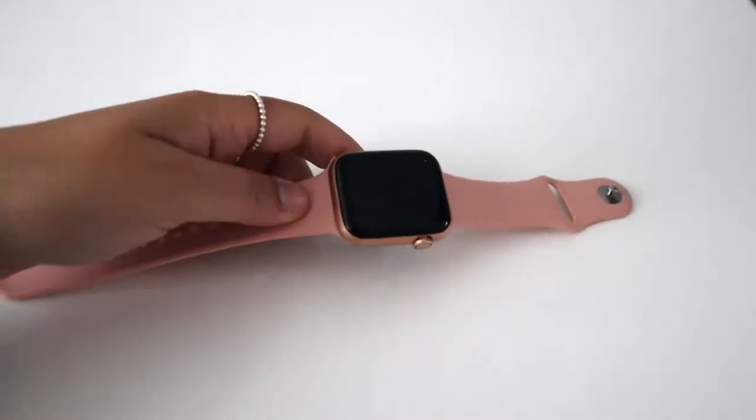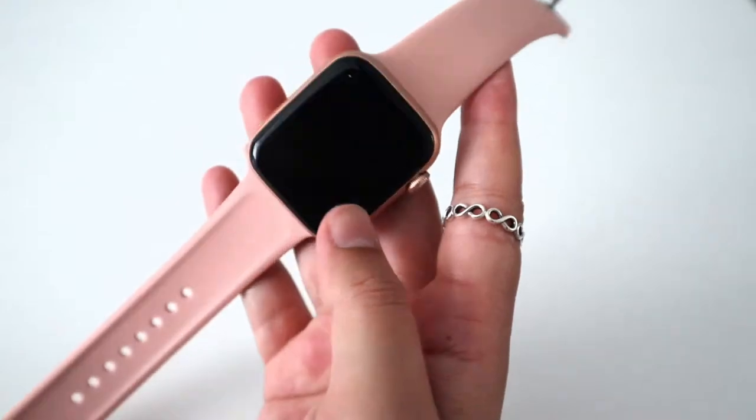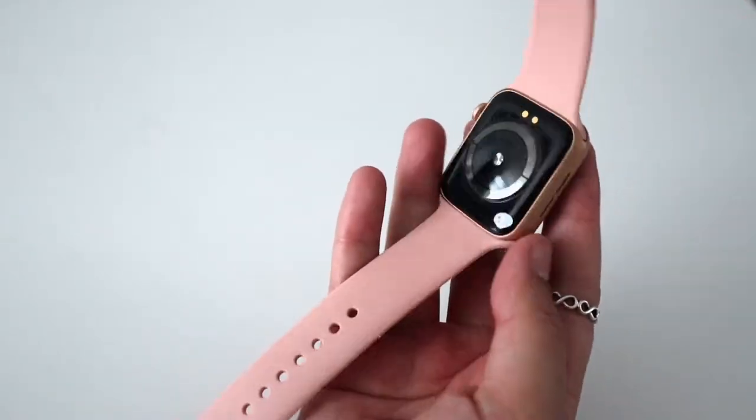It's a bargain, especially when you compare it to the likes of the Apple Watch, which costs around £400, and also the Fitbit Versa, which goes for about £200 — so definitely a bargain. Alright, let's get onto its features.